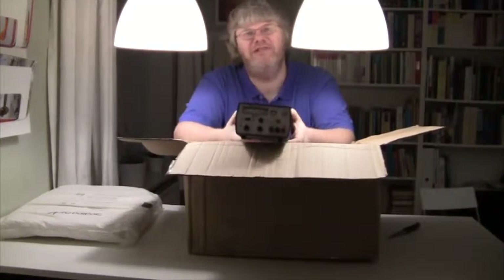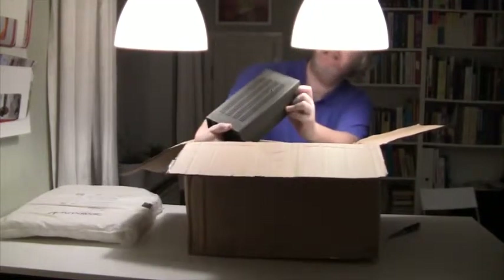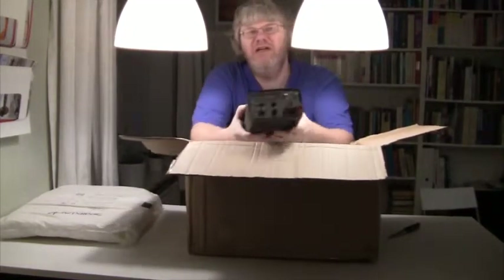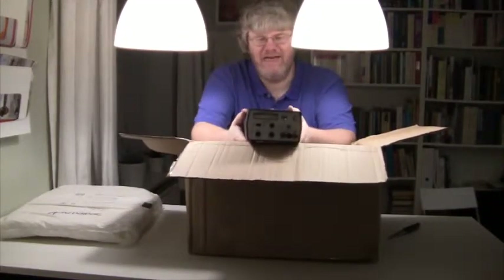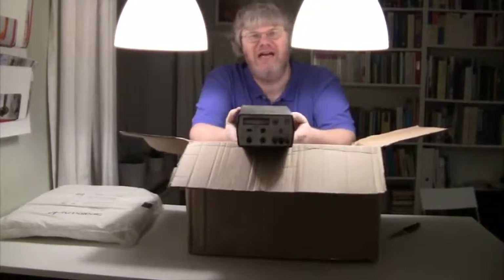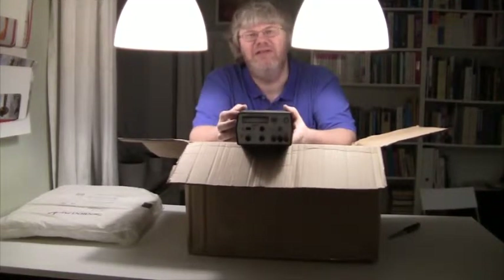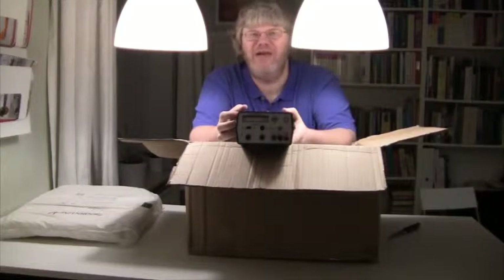I got four for 50 euros and they are zero to 18 volts, 1.2 amp, and they're really solidly built — not this kind of cheap Chinese junk. I got four of them and they are stackable. So yeah, it really couldn't be any better.